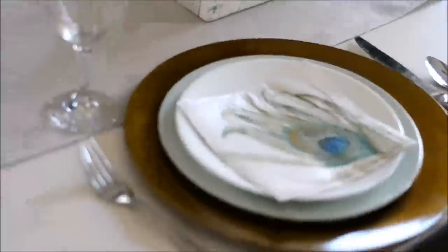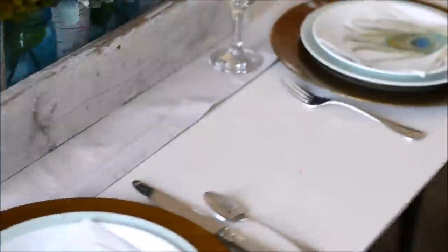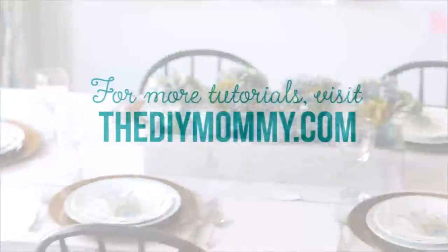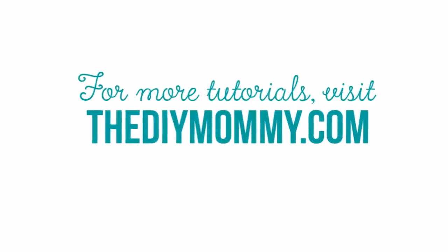And that's it! That's my easy and inexpensive spring or summer table setting idea. It doesn't cost that much but I think it's just light and airy and special. It ties in with my curtains that are green and turquoise as well. For more tutorials please visit thediymommy.com and don't forget to subscribe. Thanks for watching!